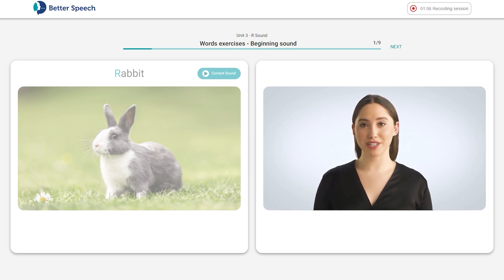First, you will see a single word on the page and hear a short recording of how the word sounds like. At any point of this exercise you can always click on the correct sound button to listen to the correct pronunciation. Then once the countdown — three, two, one — ends, say the word slowly and clearly three times.